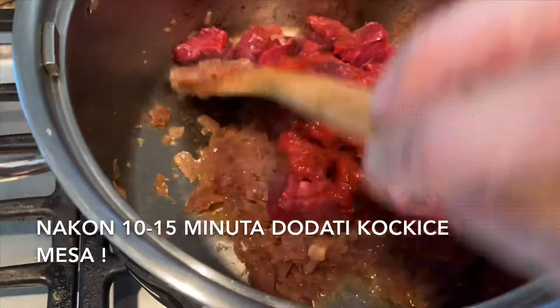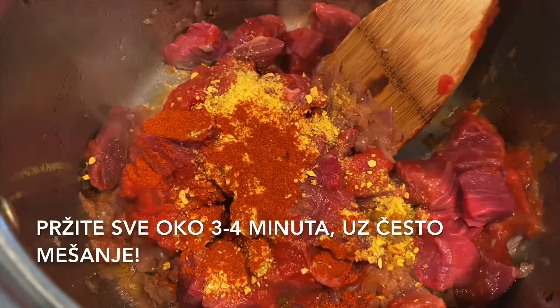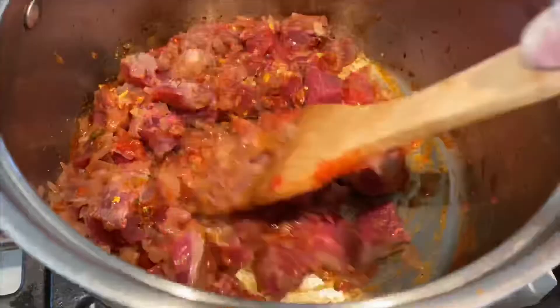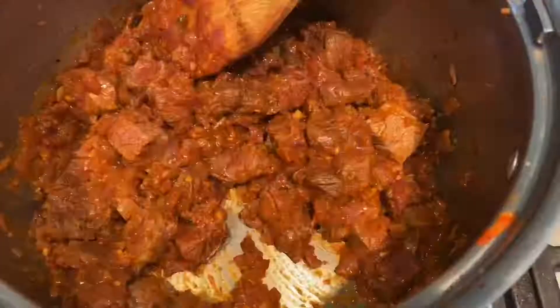Add the Vegeta or all-purpose seasoning and smoked paprika. Leave it like this for three or four minutes, stirring very often. After a few minutes, add the tomato puree.